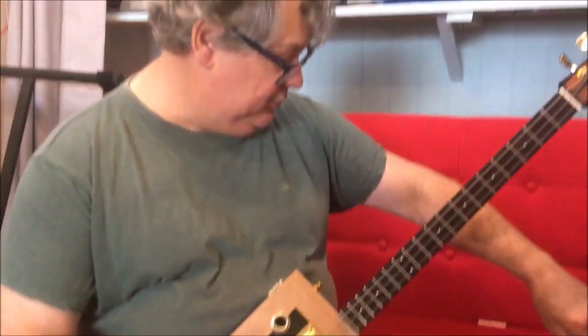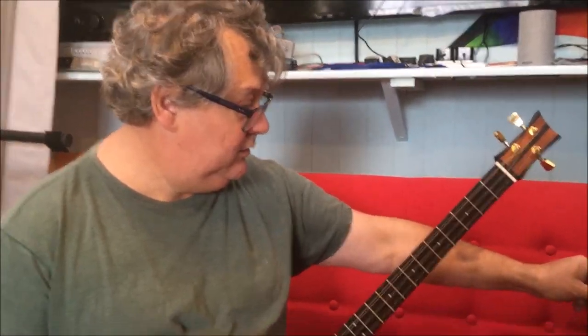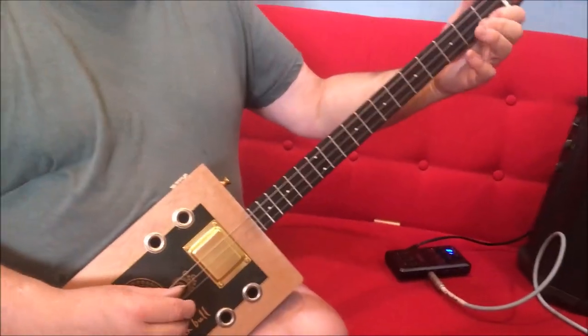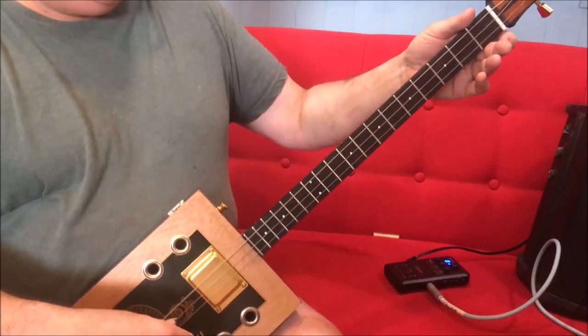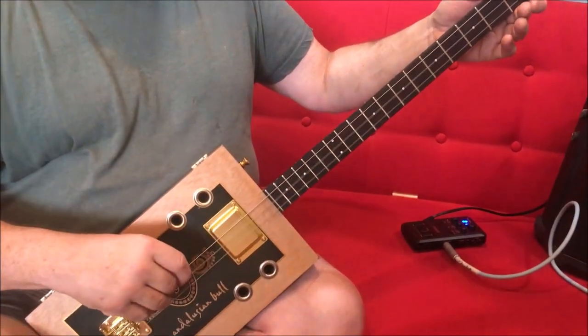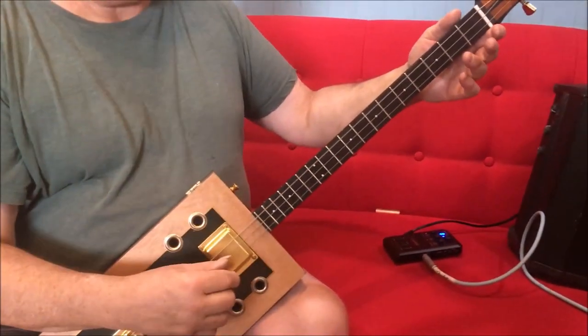So that's quite nice when it's distorted, if you like that sort of thing. Back to the clean sound — the action is very good. If I just play it... beautiful open sound.